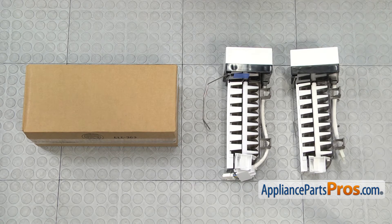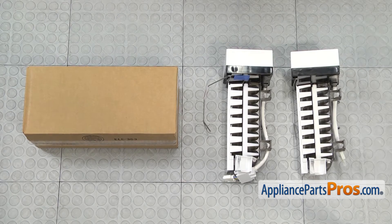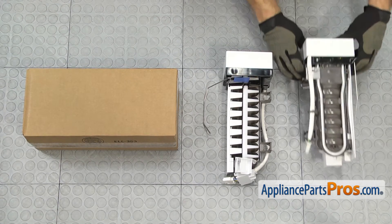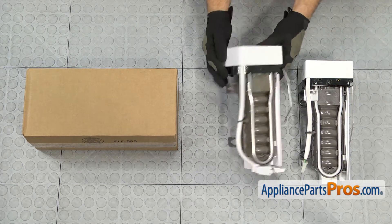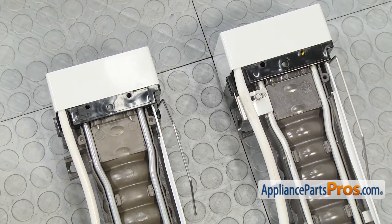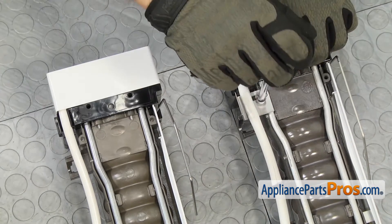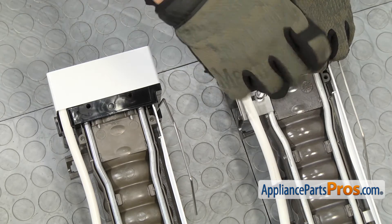Here's the old ice maker assembly next to the new one. You can get it at AppliancePartsPros.com. We do have to swap over the bracket where the screw goes — it's on the bottom and just held in by a quarter inch screw. Even though ours didn't have a screw in it, we're going to take this off and swap it over because this bracket pushes against the wall and supports the ice maker. All you have to do is use your quarter inch nut driver to take out the screw and swap it over to the new one.